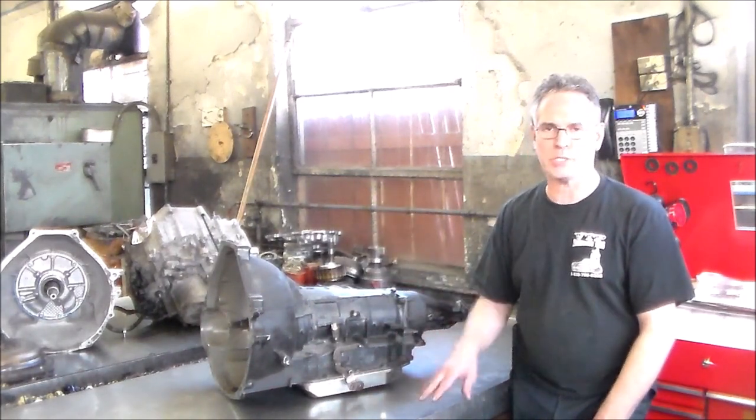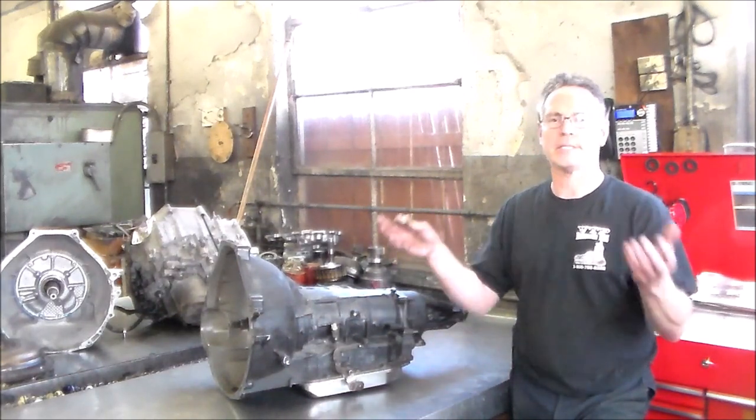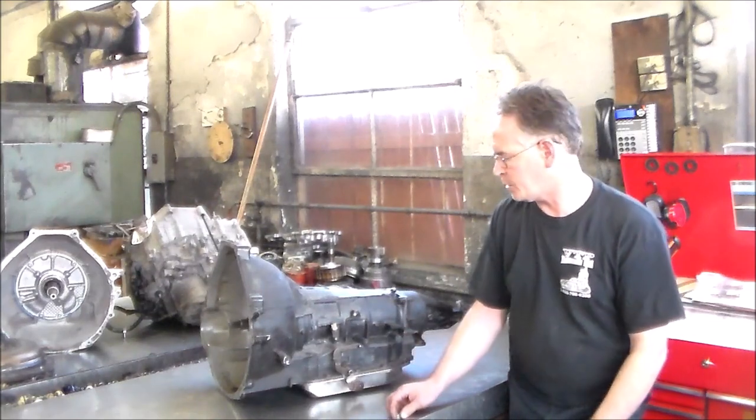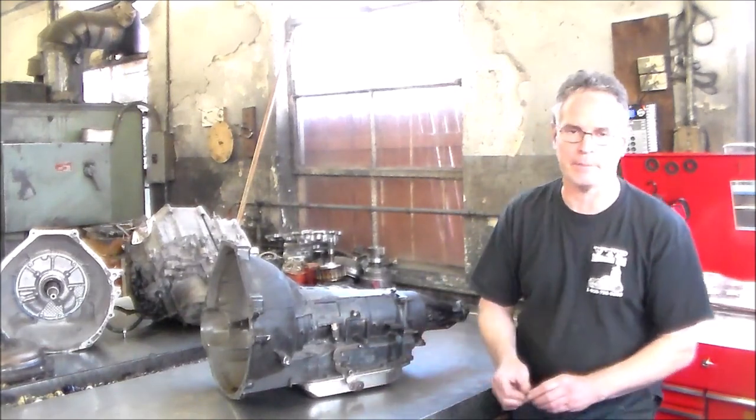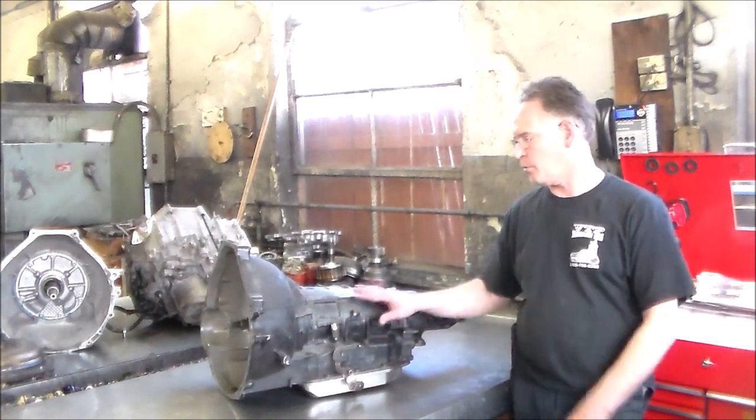Most of the people did not catch it in time. They would bring it in and it would be too late, because what I would do is show them the cable is off, put a bushing in, drive it — still did the same thing. At that point it's too late. Very common problem on these AOD automatic overdrive transmissions that have the cable.